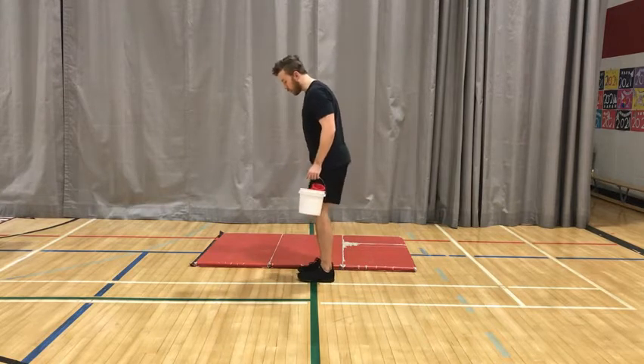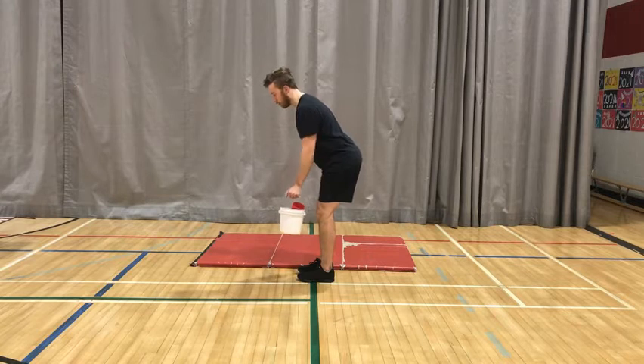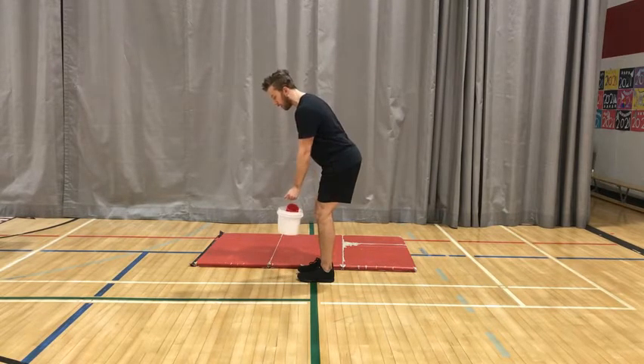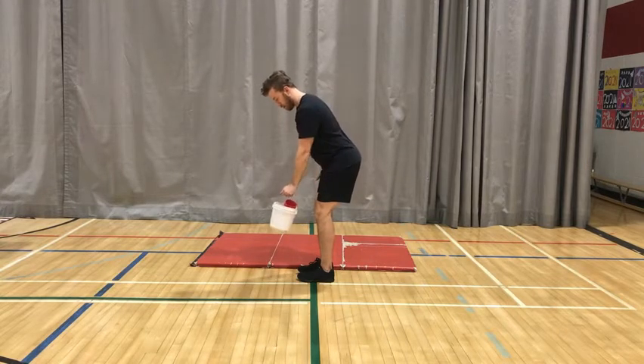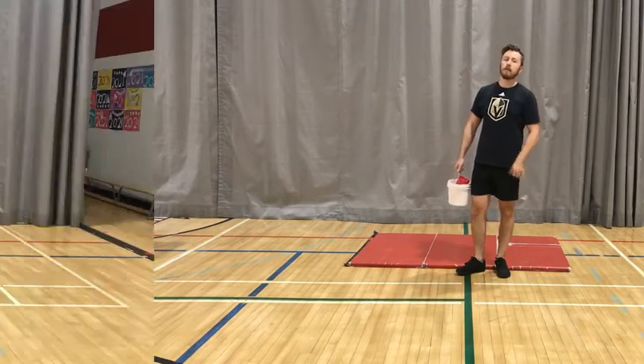From the side view: hinge at the hips, my back is flat, my chin is neutral. Squeeze — you should squeeze that back a little bit, especially if you have a lighter weight. Again, you're going to go 10 reps per side, then move right into the next exercise.